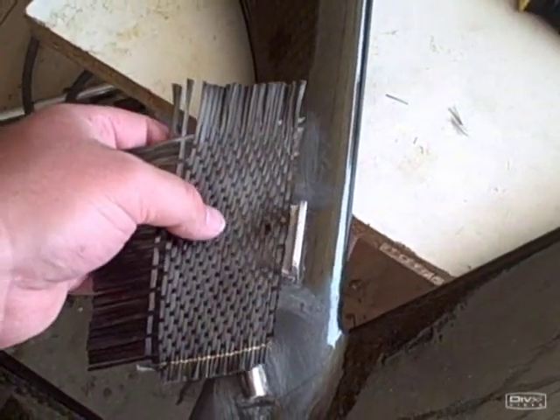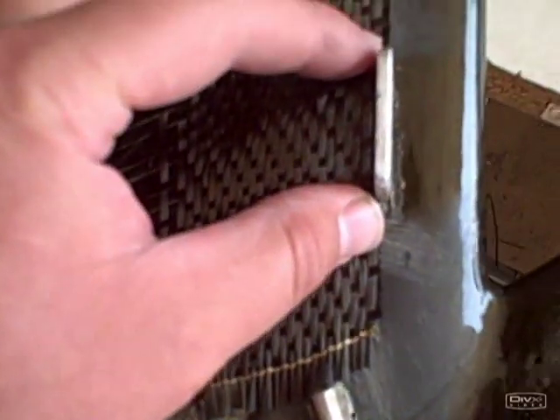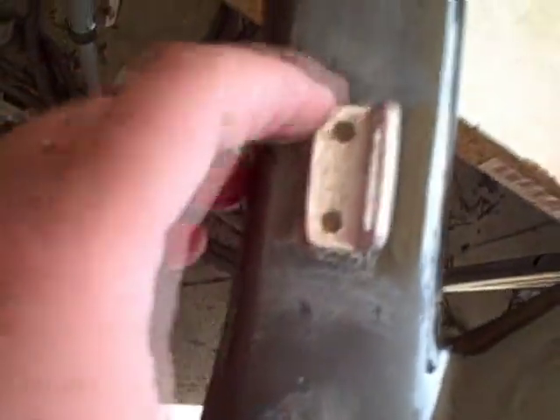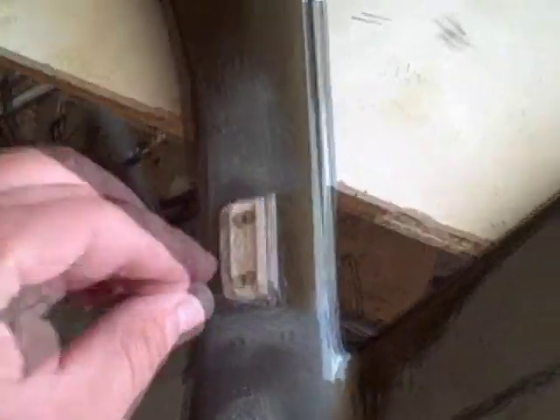It's so heavy that it's not going to bend around these corners very good — here or here — I'm afraid, with the epoxy that I've got. So I'm going to try a little different approach.